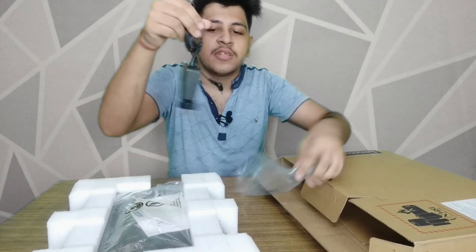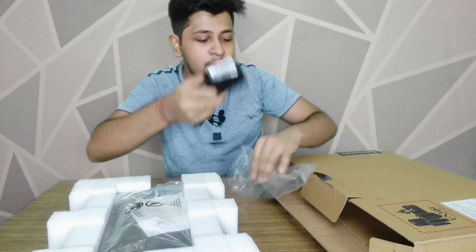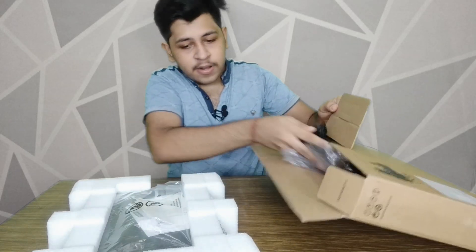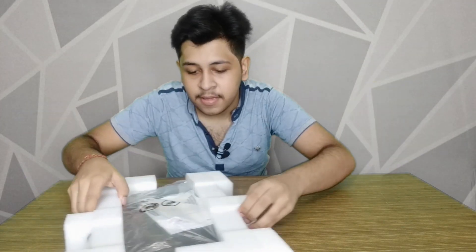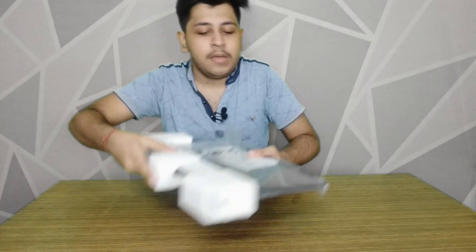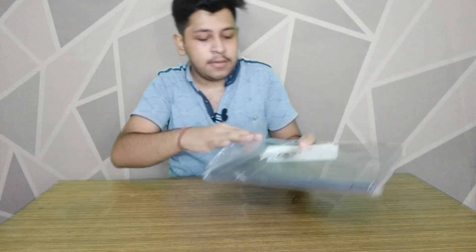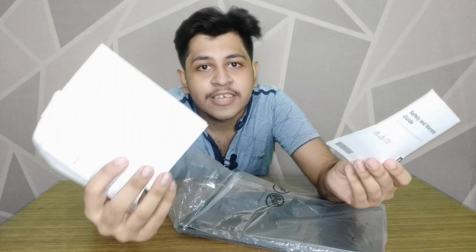Inside the box you can see the Lenovo V15 charger adapter for charging, the Lenovo V15 branding, and some documentation here.